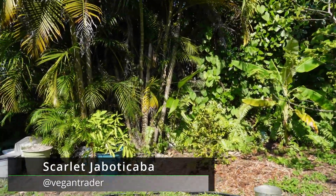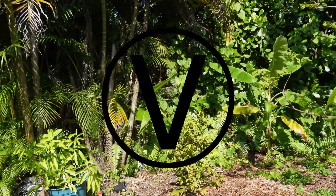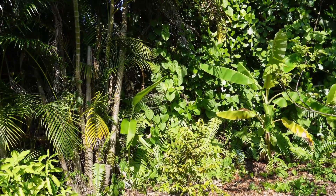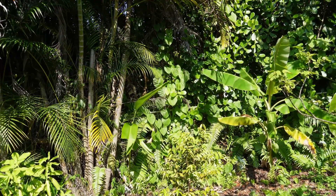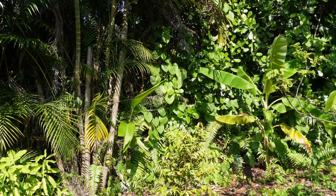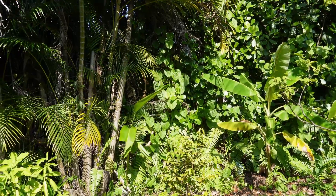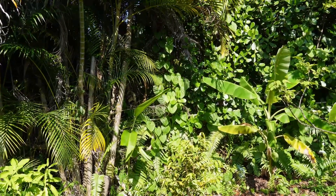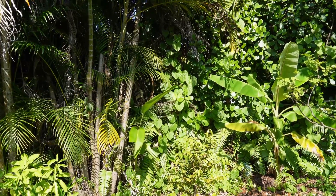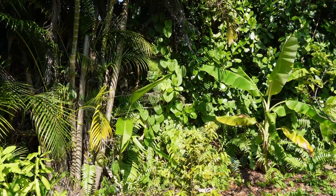I'd like to do a video about the scarlet jaboticaba. This was purchased in October of 2020. I bought it as a six-inch small seedling and it was in a pot for about two years. About six months ago I decided to put it in the ground, since it was getting large and close enough to a fruiting age.